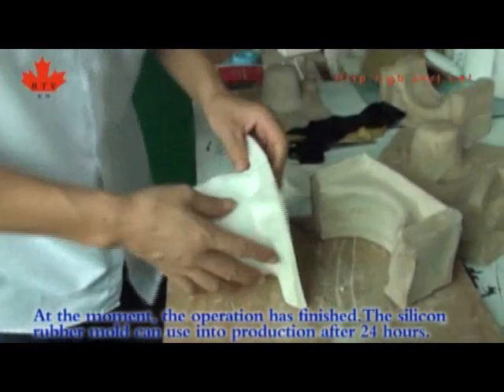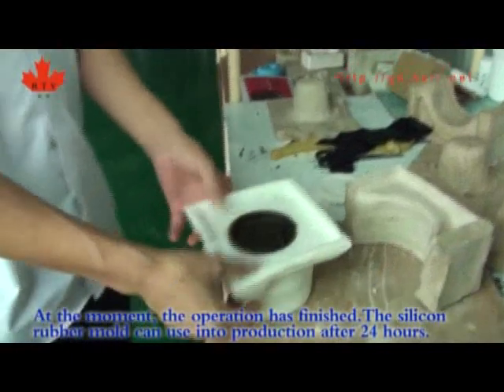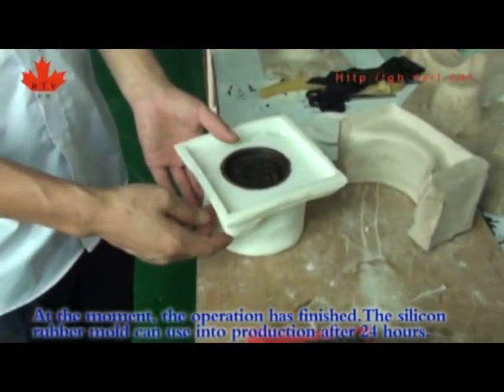At this point, the operation has finished. The silicone rubber mold can be put into production after 24 hours.